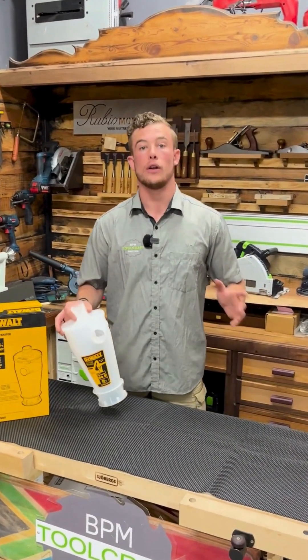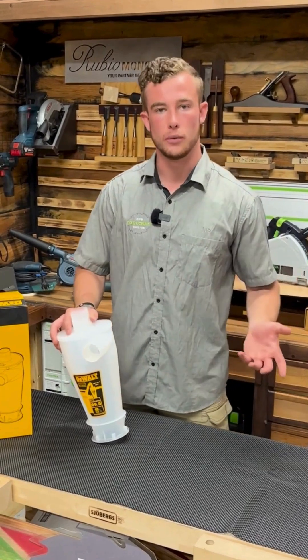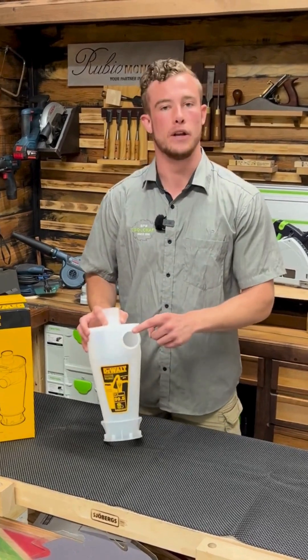There are a lot of online tutorials out there that can help you set up the separator, but basically all you need is caster wheels, any sized bucket with a lid to attach the separator to, and then a 48 millimeter hose.